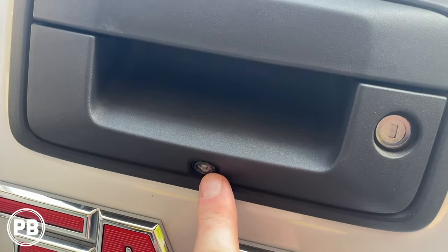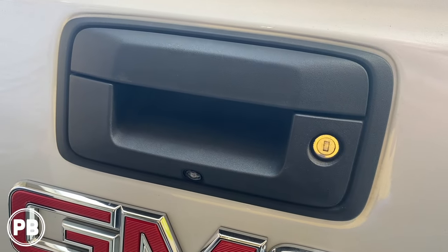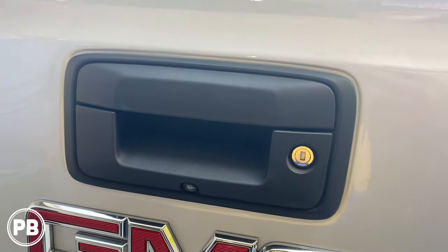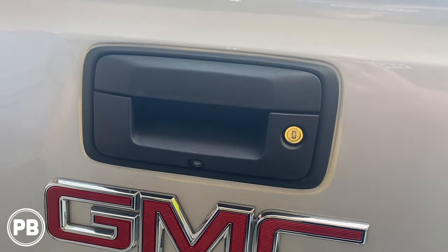The camera we're looking to replace is the factory one right here. We're going to replace it with one that fits right in that factory location, but it will be aftermarket. However, this will plug into the factory harnesses. So we're going to jump over to the bench and show you the kit that we're going to use for our install.